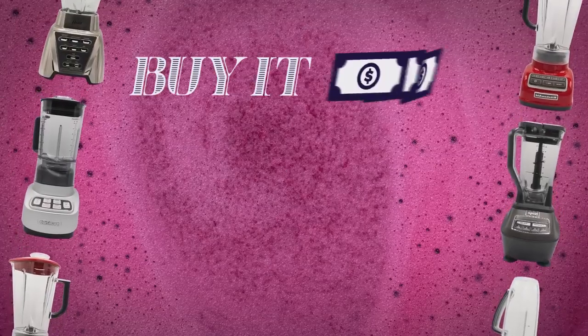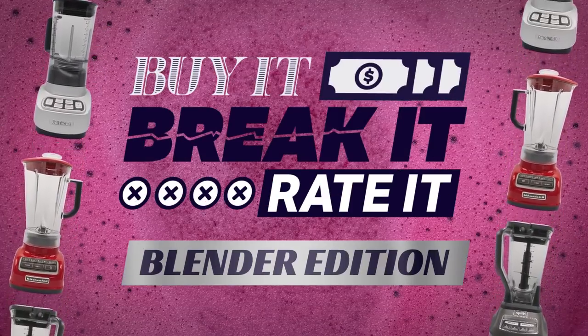So what we wanna find out is: what is the best blender for under a hundred bucks? We're gonna push affordable blenders to their limit. It's time for... Buy it, break it, rate it! Blender Edition.